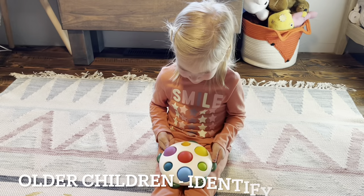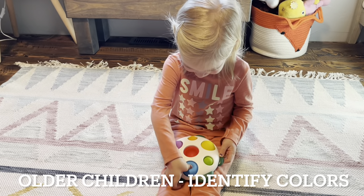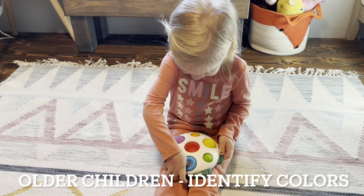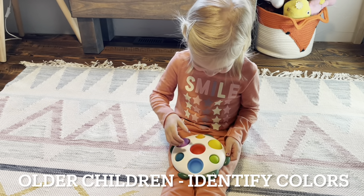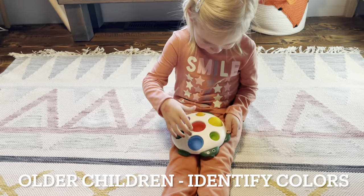Press down the red one for me. How about the blue one? And the green one? And the yellow one?